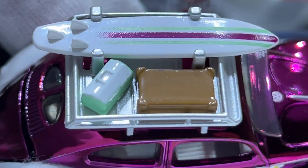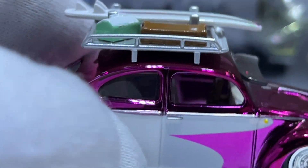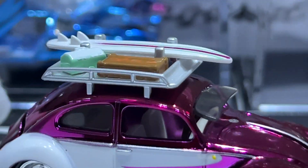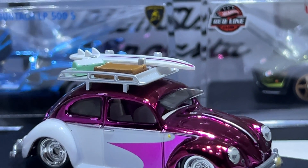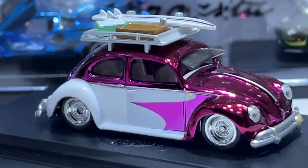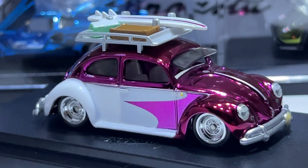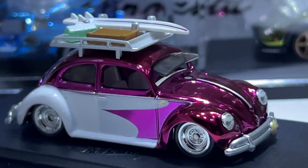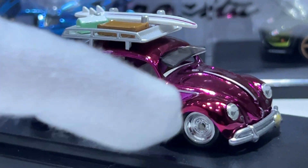There's a luggage rack on the roof — pretty cool. Hopefully I'll pick up the blue one eventually, but I'd rather pick that one up in person so I can actually see if the headlights are wonky or not, whether they're falling out or not. With this one I got lucky.